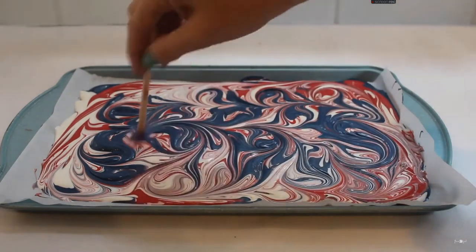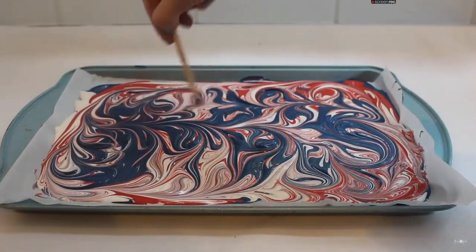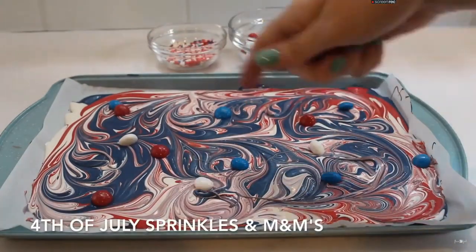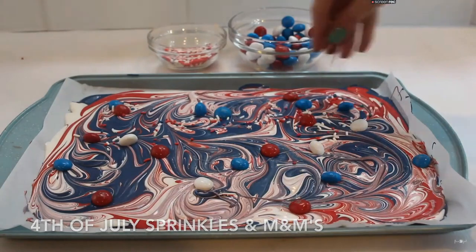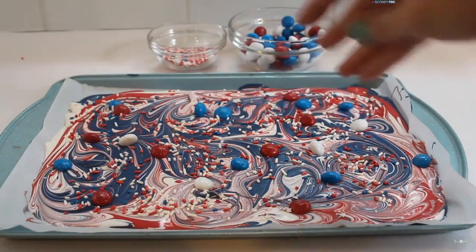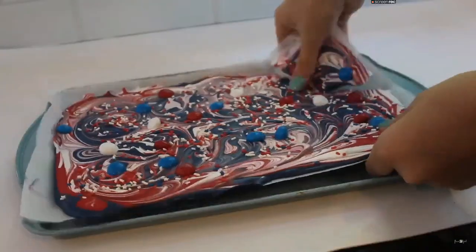because I noticed it was a lot of just red and white. Once you have a design that you like, you can add your toppings. I added some red, white, and blue 4th of July M&Ms and some 4th of July sprinkles, then set the whole plate aside.